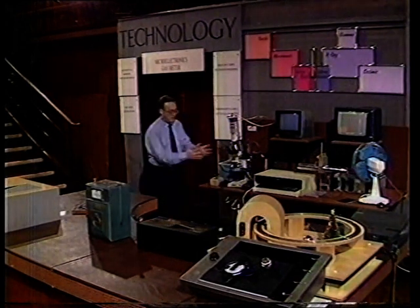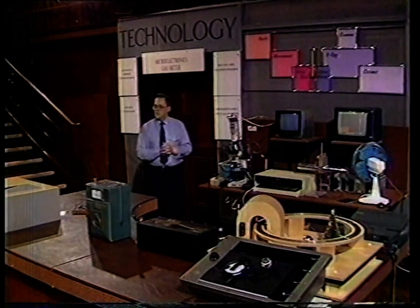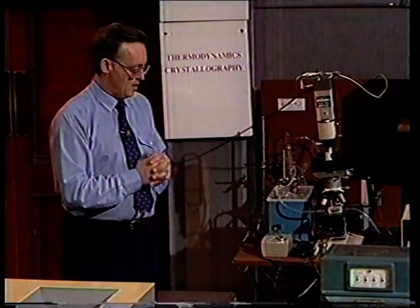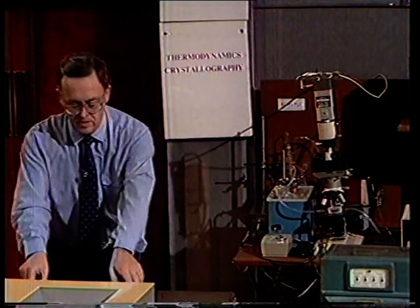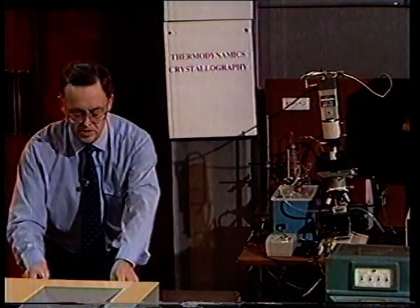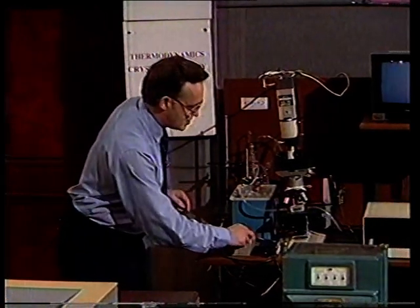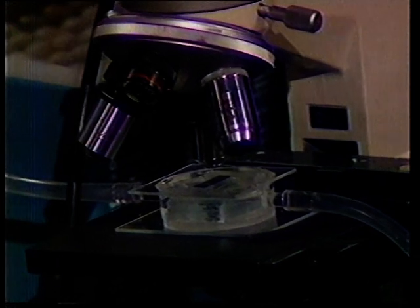Now let me return to this etching experiment that I set into motion about 10 minutes ago. We've been etching a piece of silicon. If you remember, we had an array all shaped in that circular fashion. And what I want to do now is to switch on the microscope, and we'll see what shape they are now. You see, they've been transformed into squares.